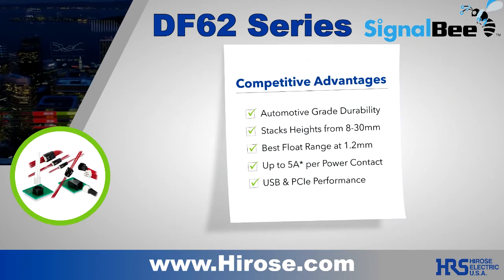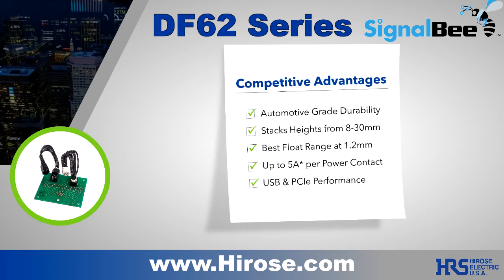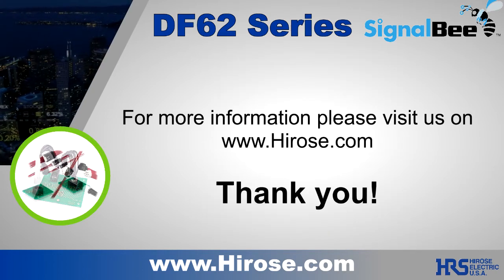With its robust contact system and unique design, the DF62 is a versatile performer for many challenging applications. Thank you.